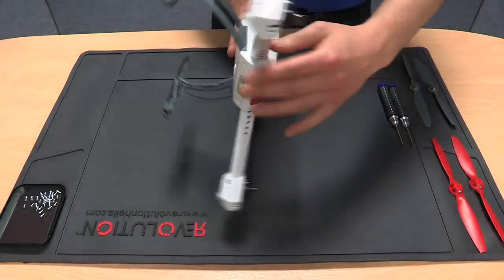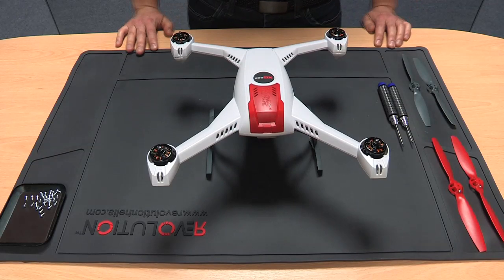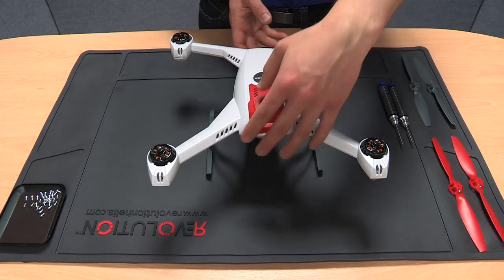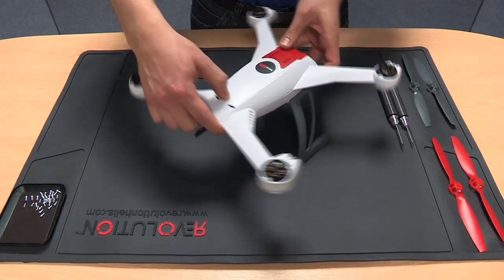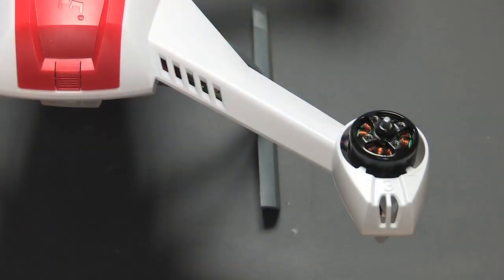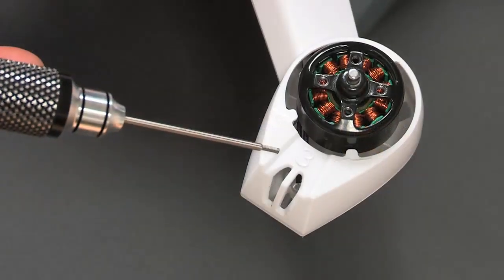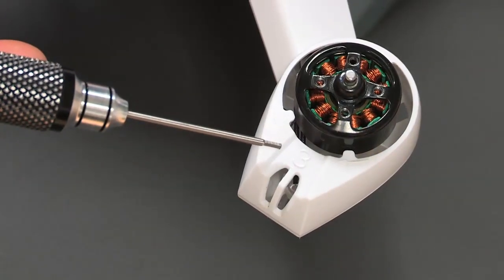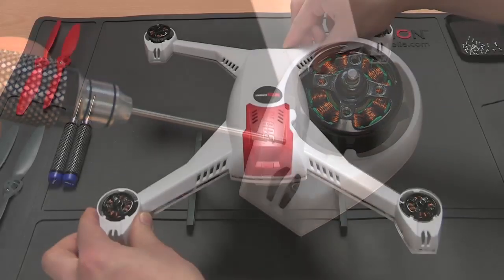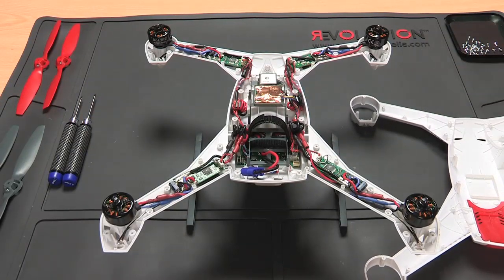Turn the 350QX back over so that it is sitting on its landing gear, then position it so that the battery compartment is facing you. On the top of the 350QX you'll see numbers labelling each of the arms — the following steps relate to arm number 3. Now remove the top from the bottom; in some cases the body is fixed with some cyanoacrylate in the middle of the arms, so take care and use a suitable tool to separate them.